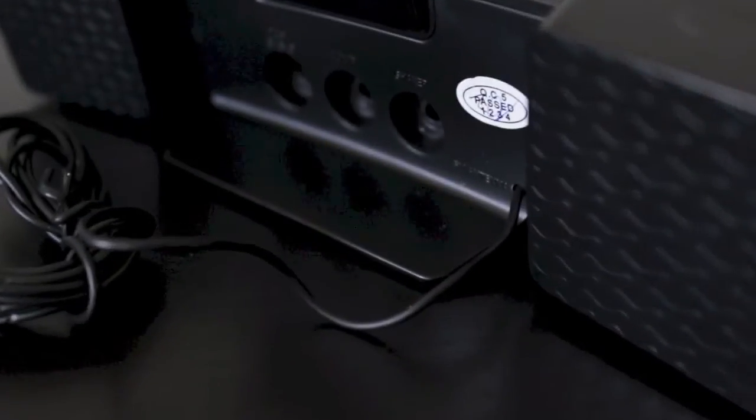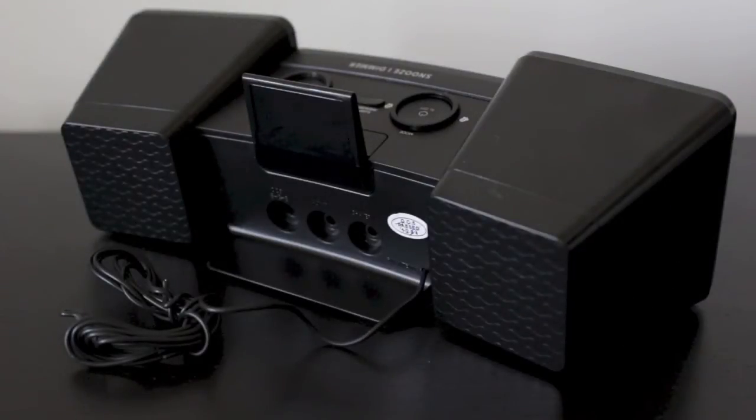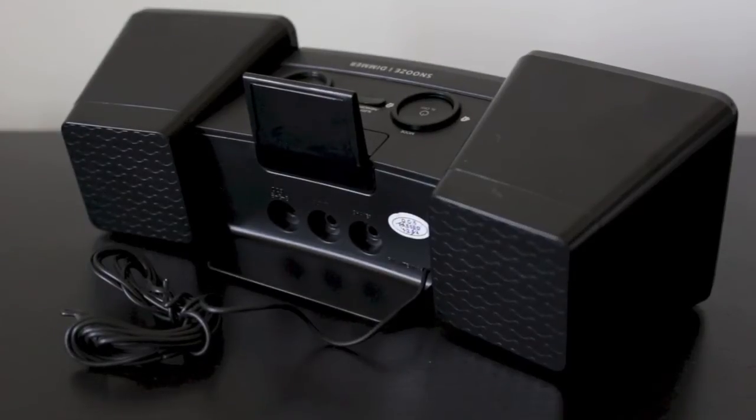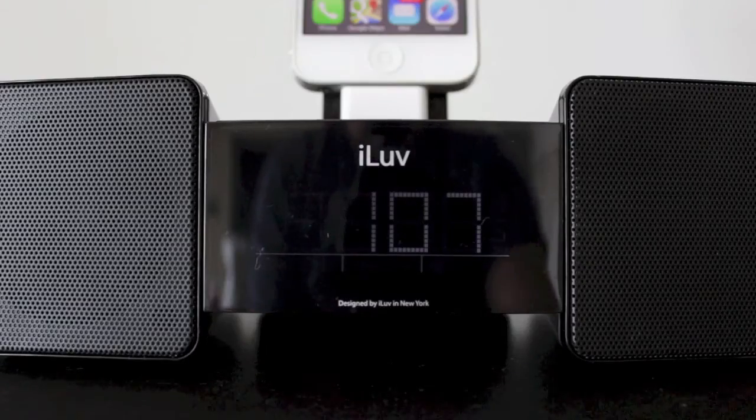Taking a quick look at the back of the device, you have three ports: your power outlet, your shaker port, and an auxiliary input so you can plug in another MP3 player. You've also got a built-in FM radio transmitter, so you can listen to the radio without anything plugged into it.